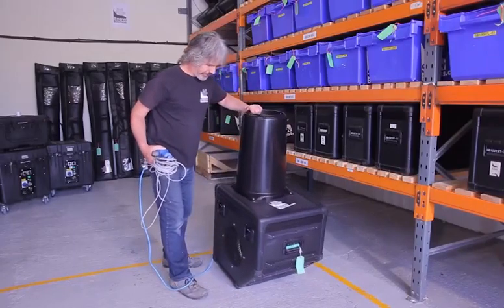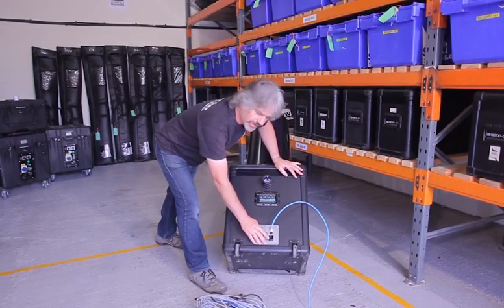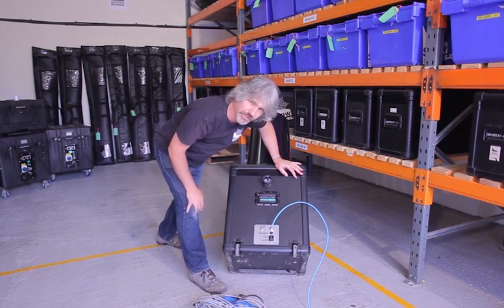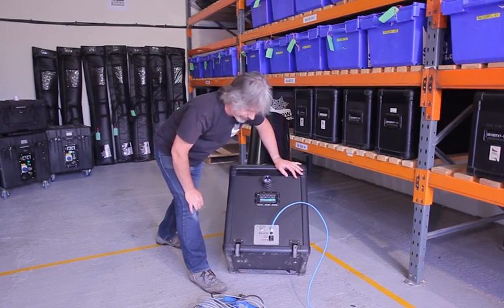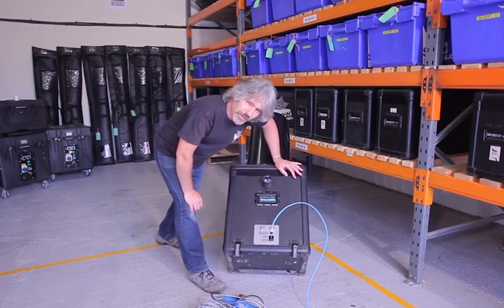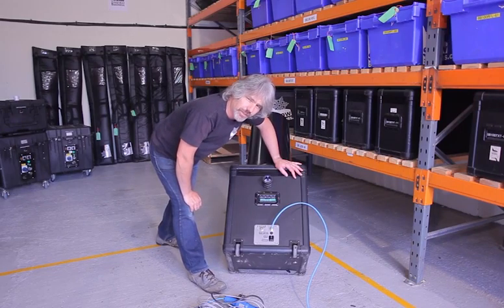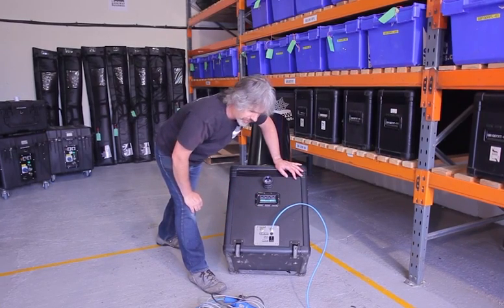On the back of the machine, we have the control panel. There's a three-position switch: down is manual, and in that position the fan will run all the time; in the middle is off; and at the top is the automatic position. In the automatic position, the machine will be triggered by the SP200, and the fan inside will only come on when the SP200 wants it to.